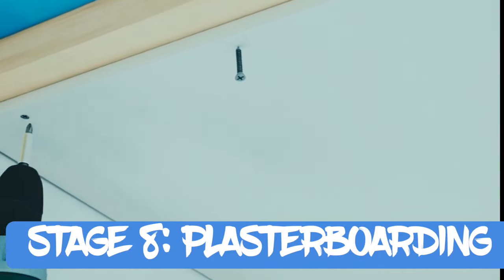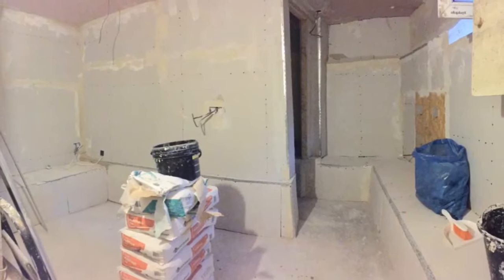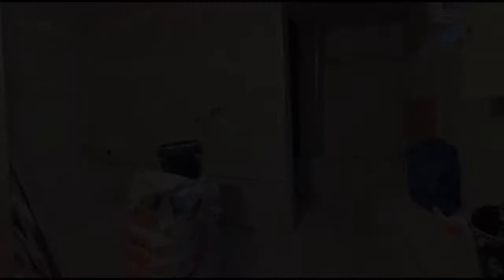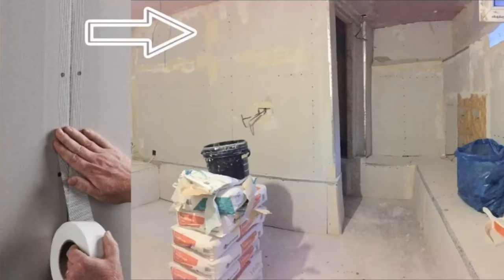Plasterboarding was the next stage. It's best to start with plasterboarding the ceiling first. I took the wall and ceiling measurements first and marked where the plasterboard needed to be cut. I made sure the plasterboard fitted snugly and used plasterboard screws into every stud. Scrim tape should be used wherever two pieces of plasterboard have been joined for a smooth finish.